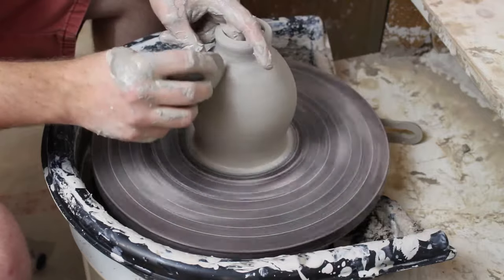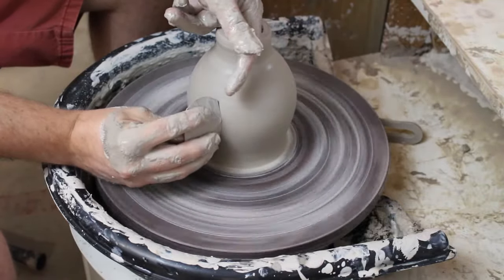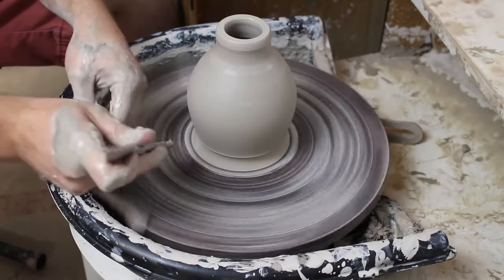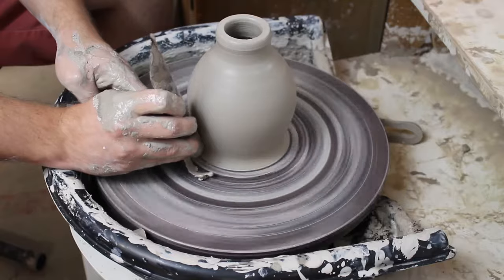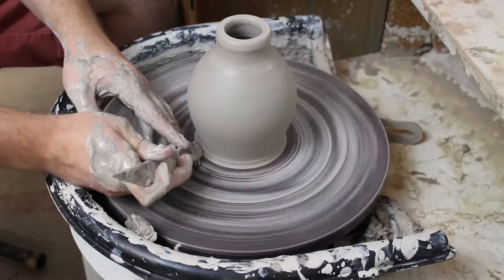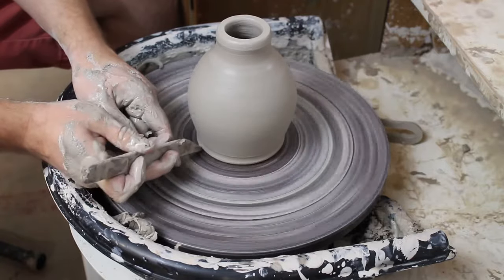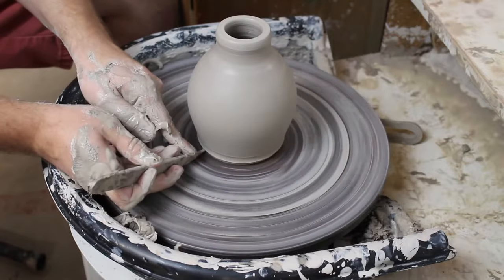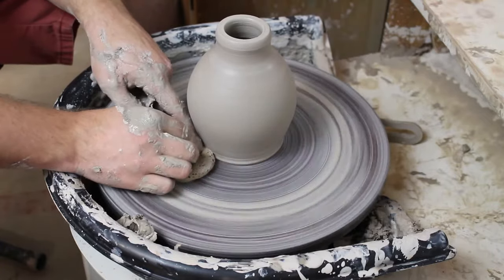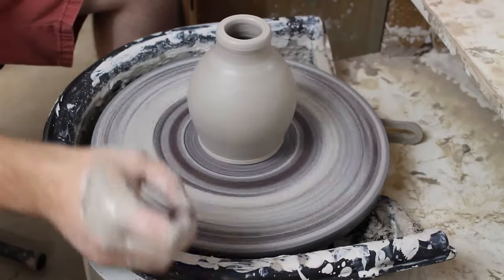Now I'm cleaning up the foot with the wooden stick tool - I like to do a nice scraping, cutting action and get a curved shape with the curved side of it. Then I cut underneath it a little bit with a bevel so the form gets some lift and won't look so bottom-heavy. I soften that edge with a wet sponge, then with the metal rib I get rid of any lines at the very bottom to make a nice smoother pot.